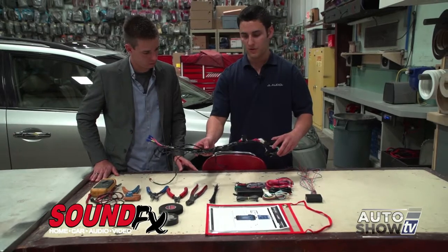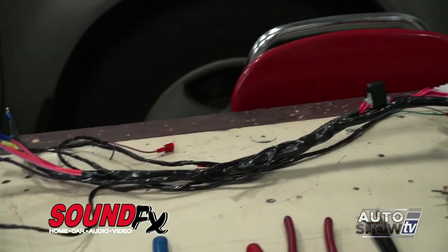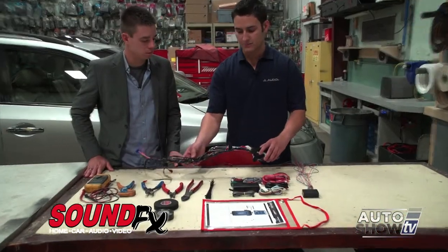This allows us to be able to remove it and install it in your next vehicle, as every technician here is trained to do this the exact same way on every starter.